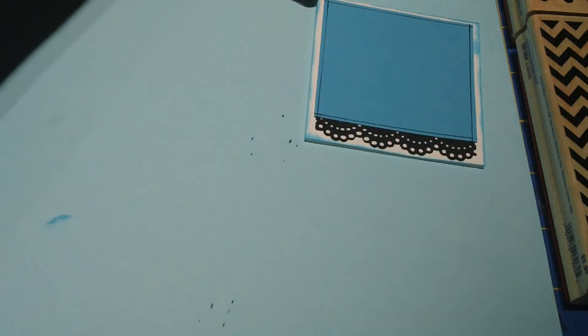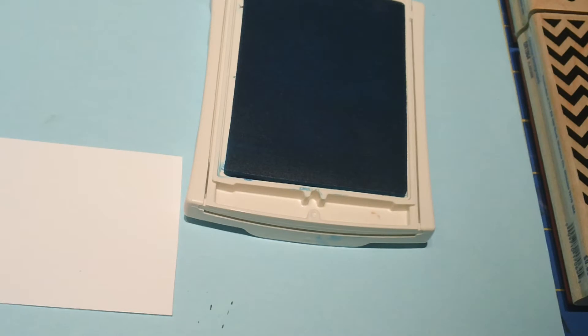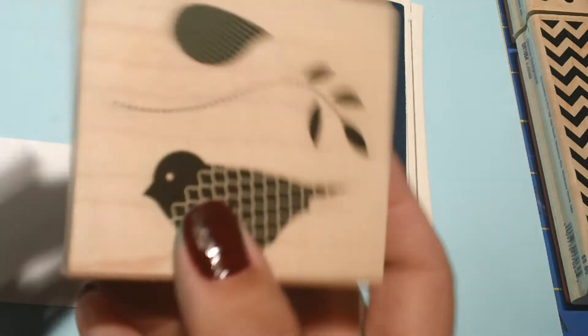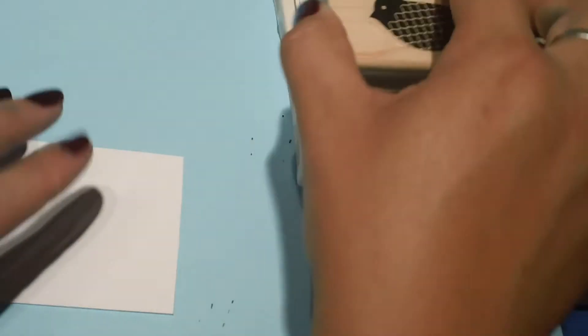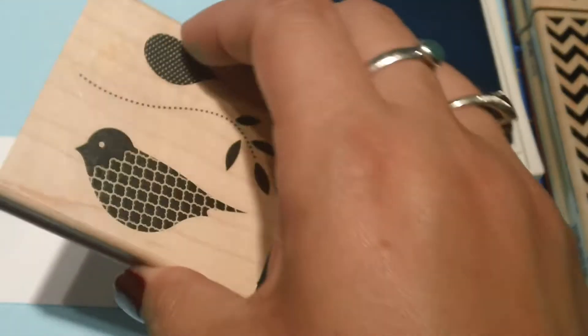Next I'm going to use the Tempting Turquoise ink, grab another piece of Whisper White card stock, and stamp that fun little bird. You'll notice I always get the wood block stamps — yeah, I'm a sucker for them. I think they're pretty and decorative as a block, and I love how they stamp. I'm just really comfortable with it. So I went ahead and stamped this one, but I want you to know I did stamp two — let me show you why.